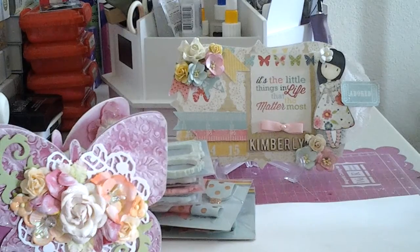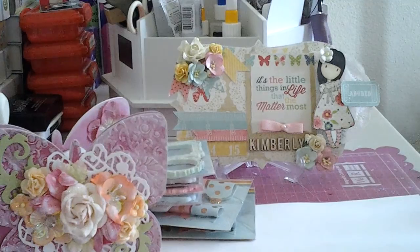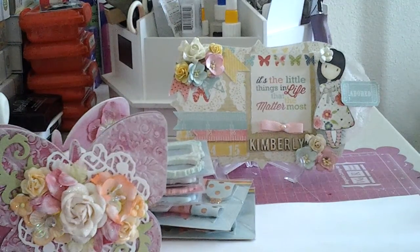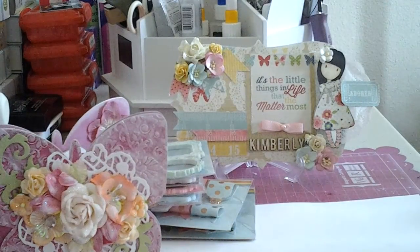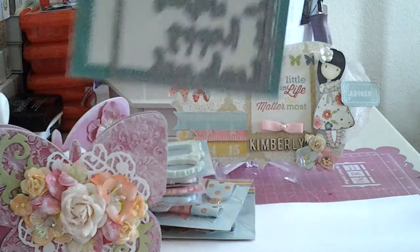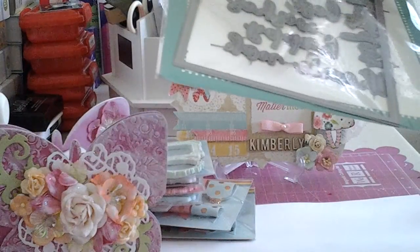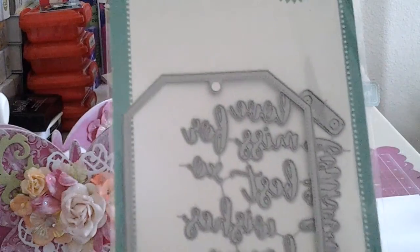Okay, so now I want to show you guys my order from Seven Kids. When I got this order I was like, you gotta be kidding. So this is what was holding my order up - this is the Avery Elle 'Tag for All.' It has words like happy birthday, thank you, wishes, stuff like that. This is what held my order up, which I'm okay with.